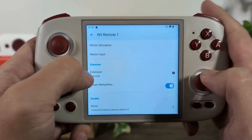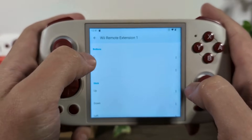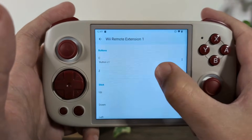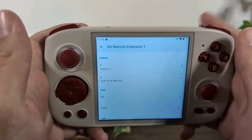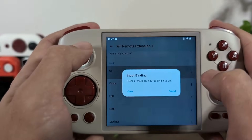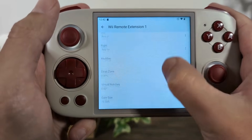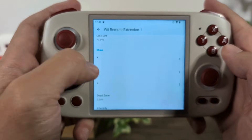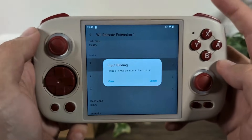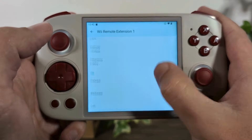Next I map the Nunchuck. The extension is set to Nunchuck, and I click the cog icon. For the Nunchuck, the C button maps to L1, and the Z button maps to the left trigger. The stick is the left joystick — up, down, left, right. You also need to shake the Nunchuck to collect stars and go through portals, so I map the shake button to my R1 button on the right hand side. Everything else stays blank.